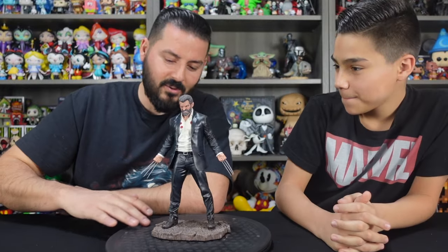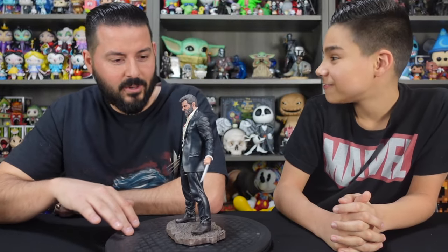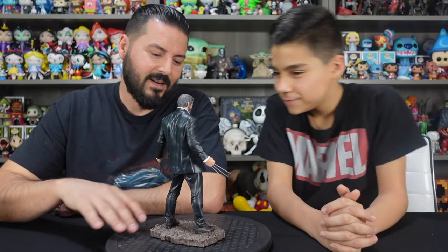And there he is. He looks so cool. I love that they went with this pose — right from the very beginning of the movie. The intro is awesome. Let's go ahead and show you guys how this movie starts.